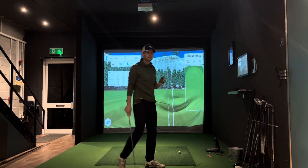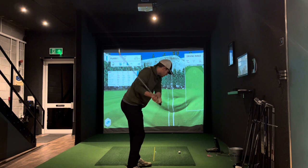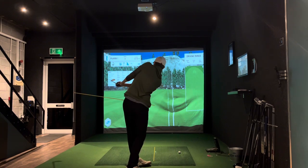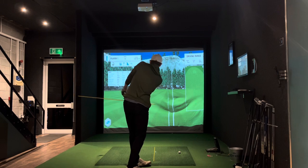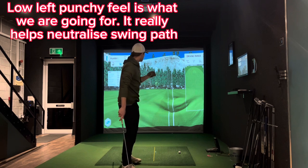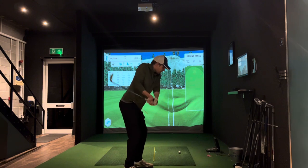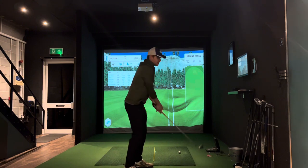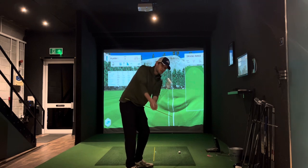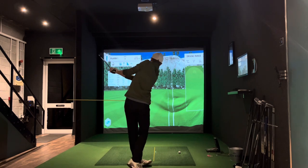The last little piece of this: as you're coming through and you pop those hips through, you want the feeling that your arms and hands are rotating low and left through the shot. That's going to aid in getting a consistent, more neutral flight. Because of the early extension I used to feel like I was pushing out to the right — really don't want that, as it's another thing that leads to a shank. Get to the top, pop, hips through, and rotate low and left.